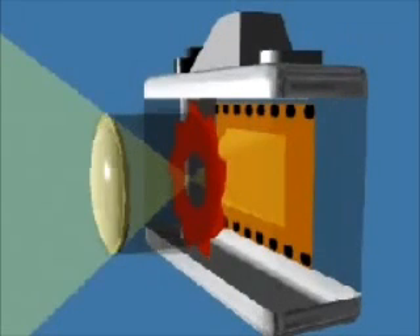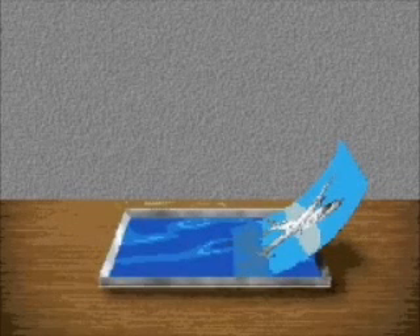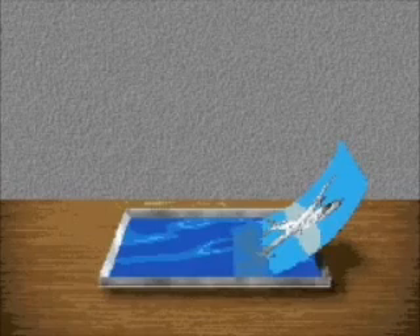Camera film has a light-sensitive chemical coating that reacts differently to different colors and to varying intensities of light. When the light strikes the film, it causes chemical changes in the film's coating. These changes create a latent image which is invisible. To make the latent image visible, the film is placed in special chemical solutions. The image is then transferred from the film to a sheet of special paper, which creates a print.